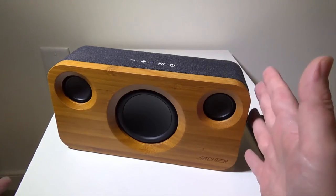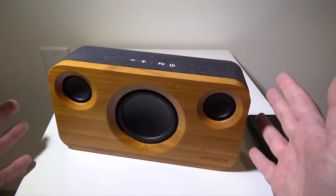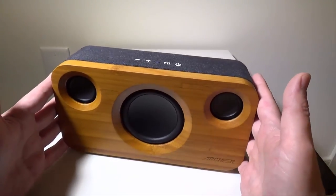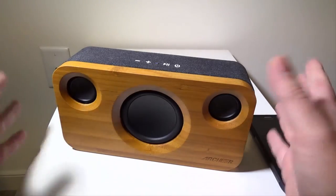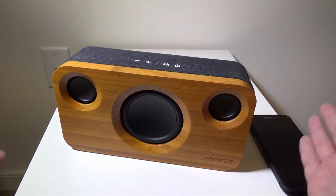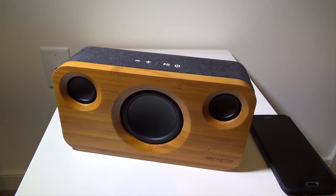Is it worth $89? In my opinion, having reviewed a lot of speakers, this is one of the best I've reviewed for sound quality, so yes — it is worth it. With an 18-month warranty, if you're looking for something to keep in a centralized area in your home rather than taking it outdoors, this is totally worth $89. The sound quality is just superb. This was Luke from Galaxy Tech Review — leave any questions in the comments below, remember to like and subscribe, and I'll check you guys out on the next video.